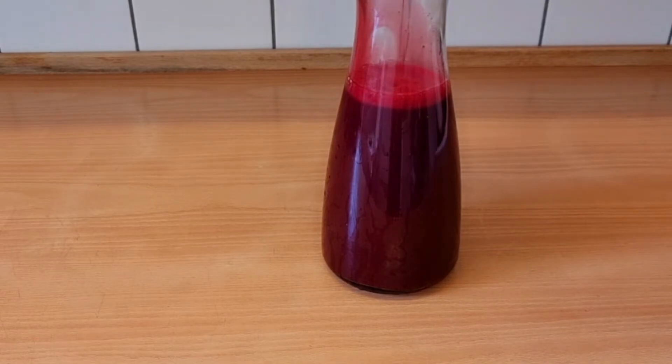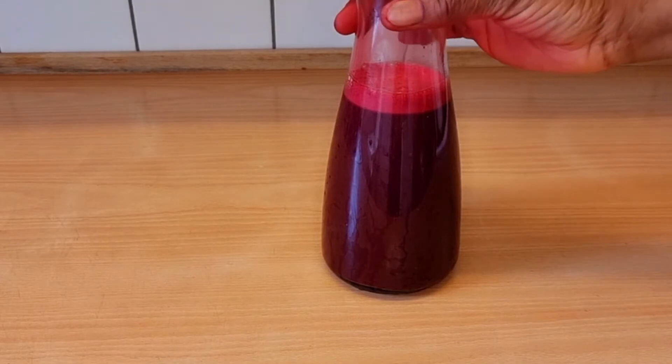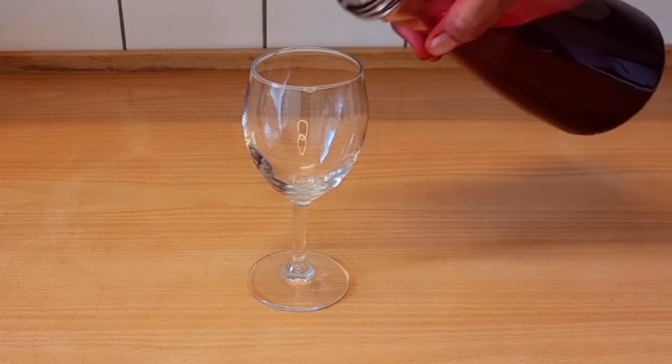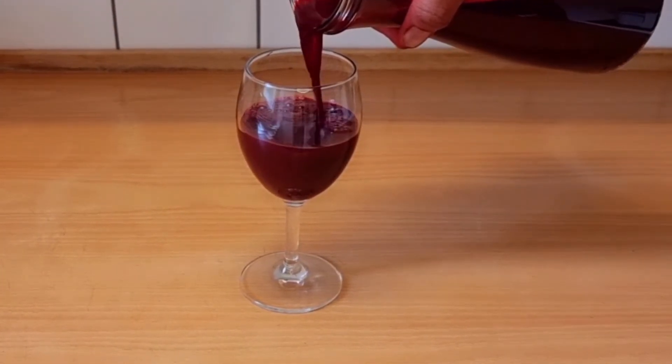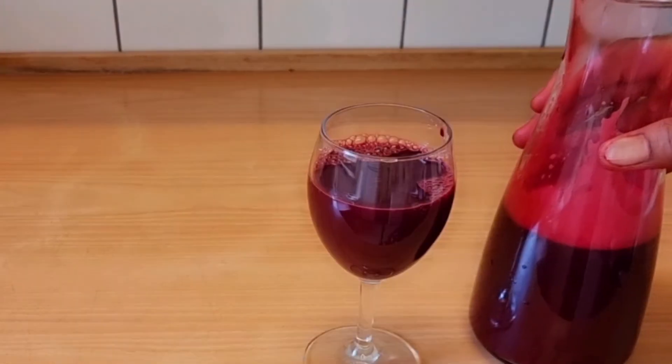After transferring the juice, I'll put it in the fridge to chill. It's best served when chilled. About 40 minutes later it's chilled and ready — take it out of the fridge, serve, and drink. This is how you basically make your beetroot juice.